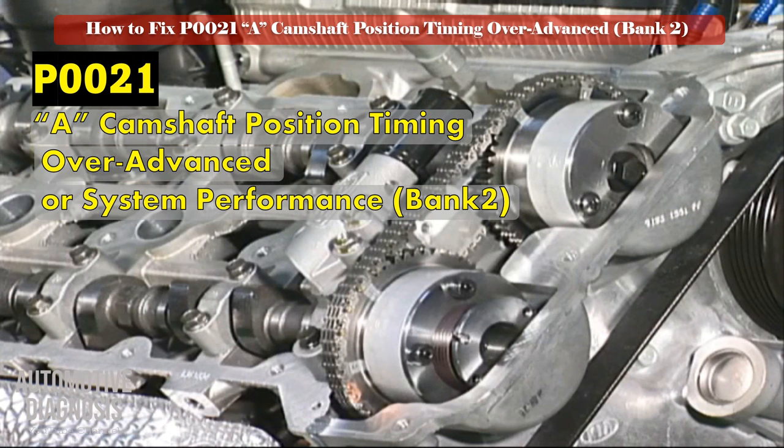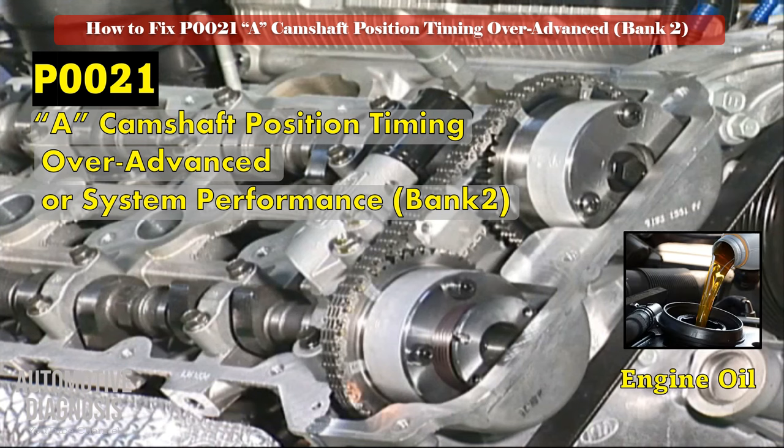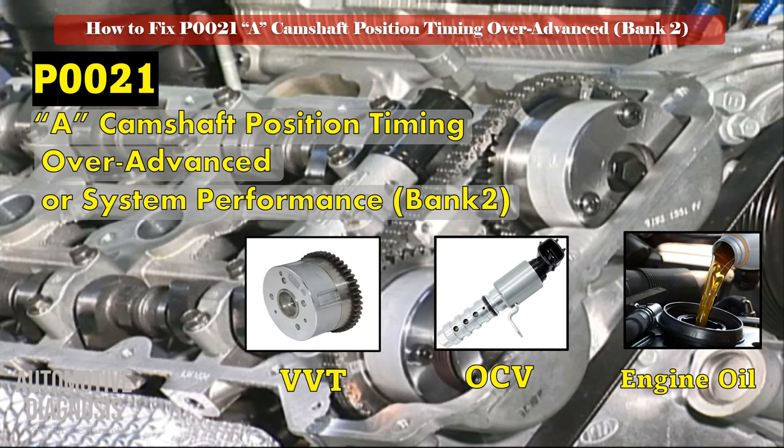P0021 fault code will be set if the difference between bank 2 intake camshaft's actual position and desired position is more than 20 degrees. To diagnose the engine in this case, the following items must be checked: engine oil, bank 2 intake VVT solenoid, and bank 2 intake VVT.